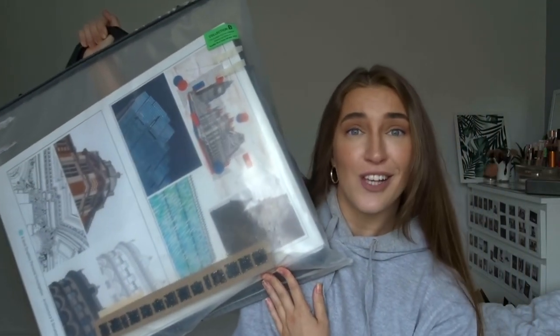We're going to go through all of my old sketchbooks. I've got three of these and a box full of sketchbooks to go through, hence why it's going to be a three-part series. So today we're going to start with GCSE, but let's get right into it.